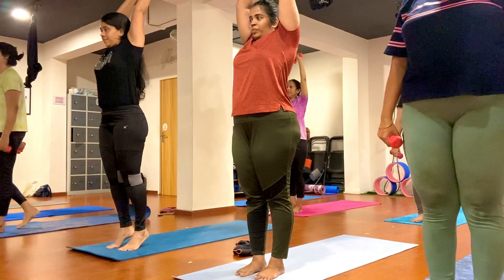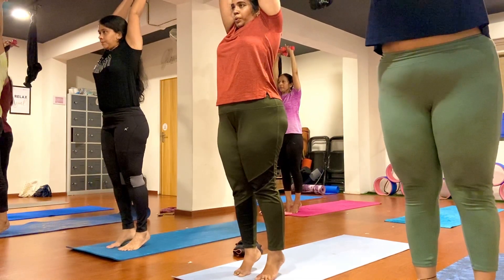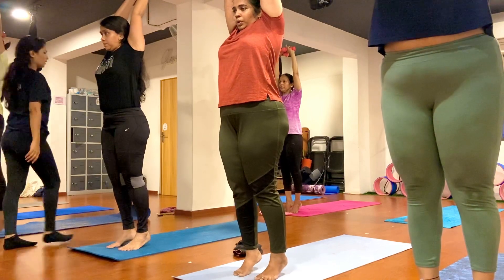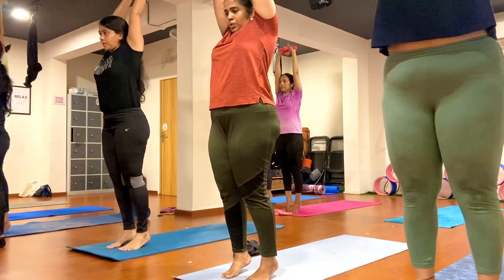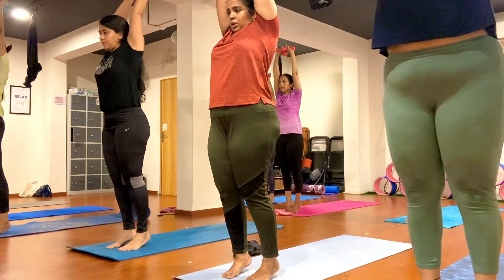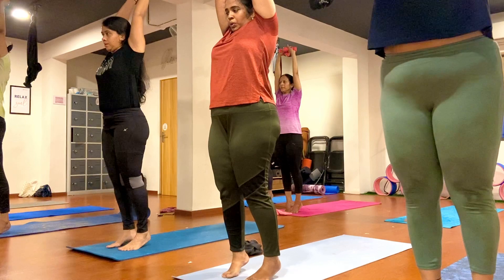Now raise both hands towards the ceiling. Lift your heel up and hold your pose. Lift your heel up nicely everybody — if you can get one point, are you able to balance? One, two, three, four, five, six, seven, eight, nine.